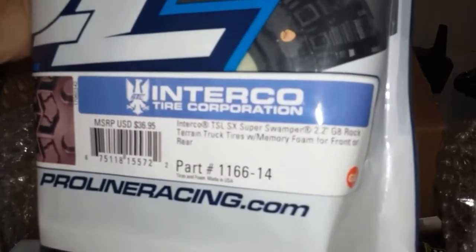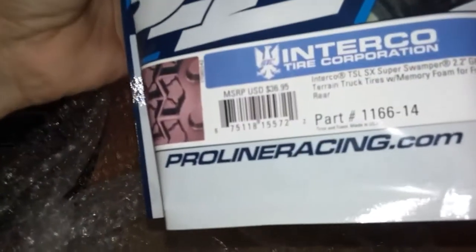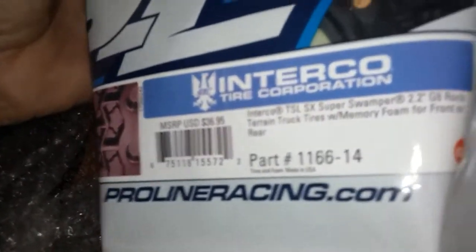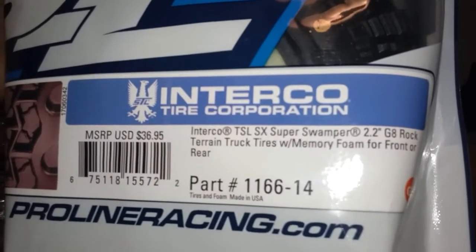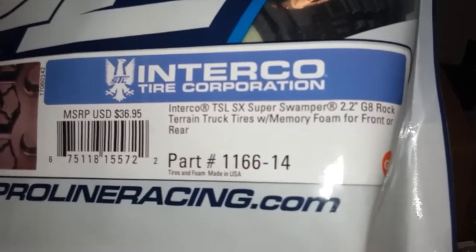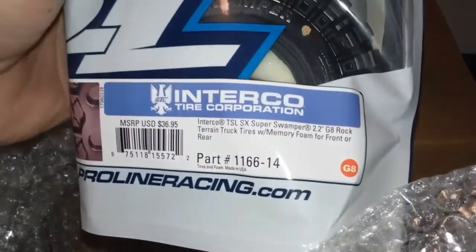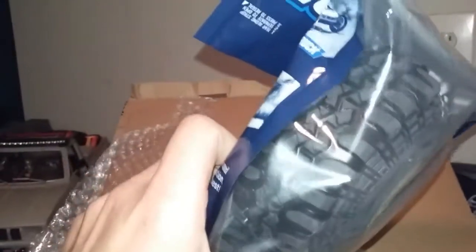Interco Super Swampers Pro Line — these are 2.2 G8 rock crawler truck tires with memory foam, front or rear, part number 1166-14.